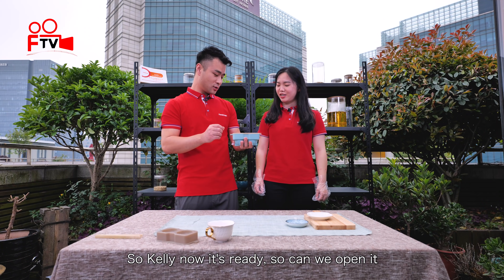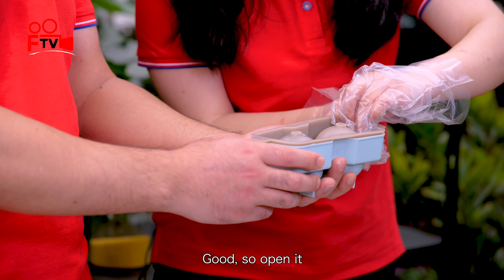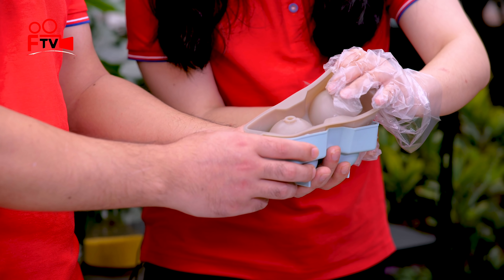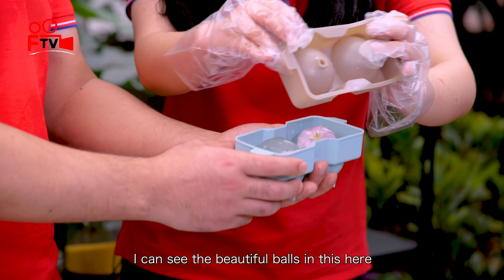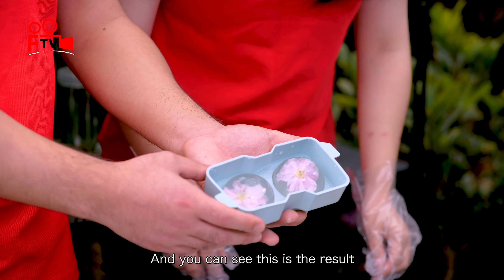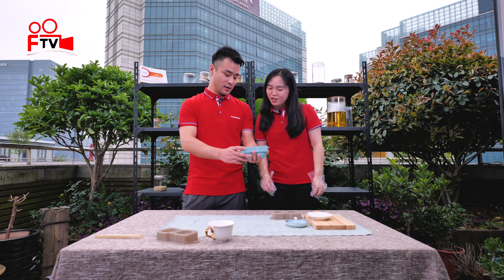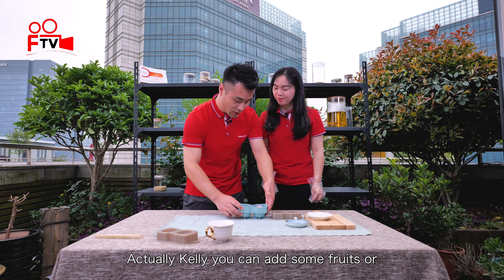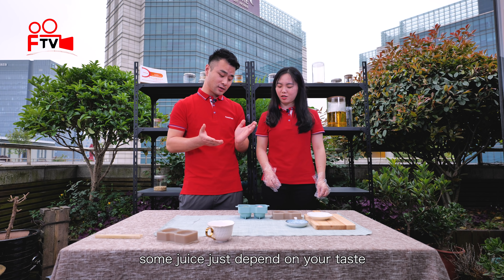So Kelly, now it's ready. Can we open it? Yes, I'm ready. Oh wow, I can see the beautiful layers here. Very beautiful. This is the result — it's very beautiful. Actually Kelly, you can add some fruit or some juice, just depends on your taste, and it's going to be even better.